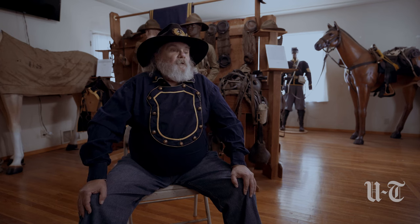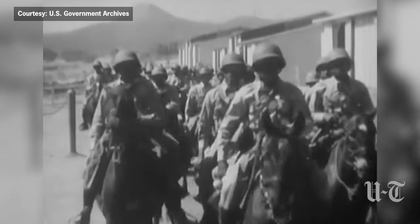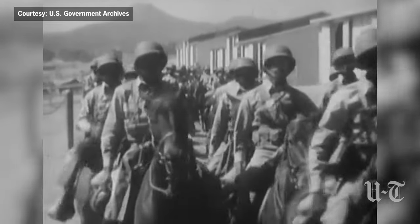Everybody knows his history. Those two units were all white. The other two Cavalry units — the 9th and 10th horse Cavalry units and the four infantry units — were a little bit different. All the officers were white; however, all the enlisted were composed of African Americans.